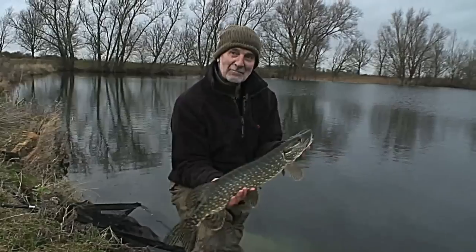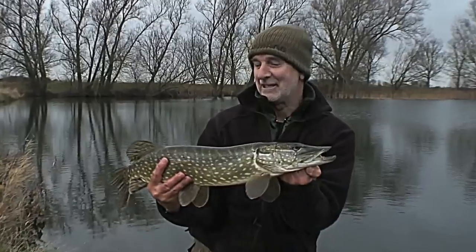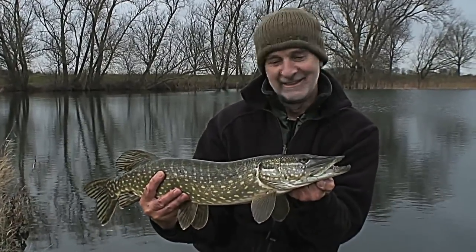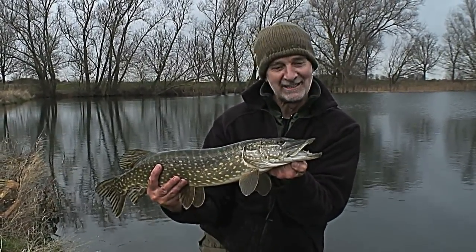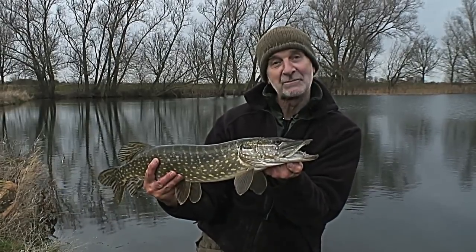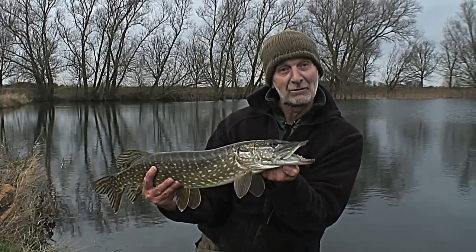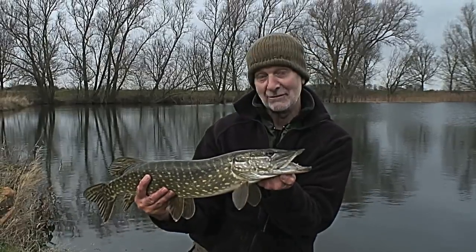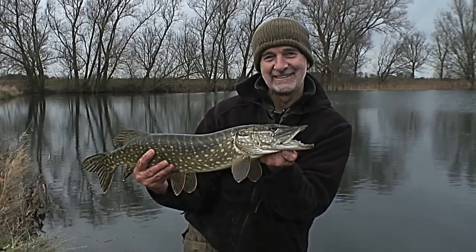It's a great pity I didn't land that bigger one, but hey — you can't catch a big one every time. I've won a few, lost a few, but it's been a great day. I hope you've enjoyed seeing the technique of the suspended dead bait, and I think if you try it out on your local water you'll be surprised just how effective it is.